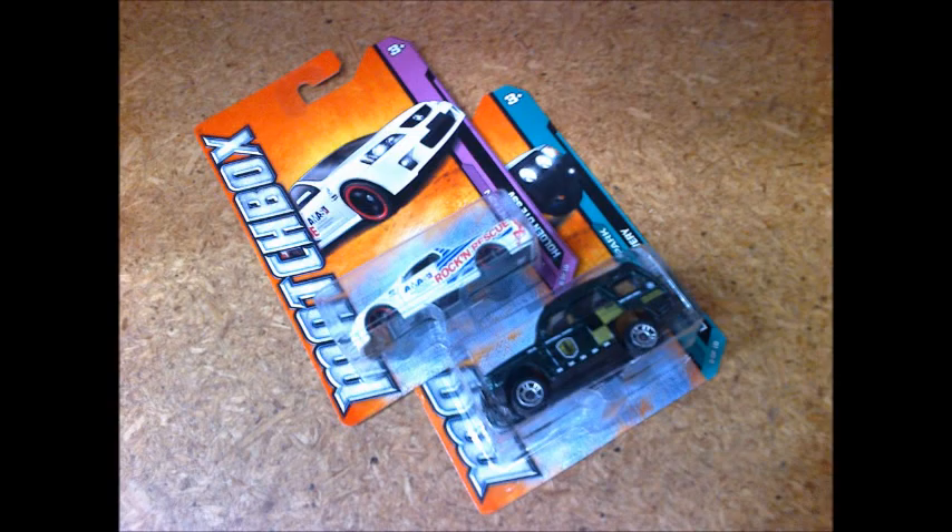In the end, it was two of the newer models that came home with me: another of the MBX Mountain Holden Ute SSVs, which I'm hoping to use as a custom when I get time, and a sweet MBX National Park Land Rover Discovery.